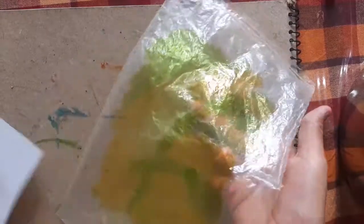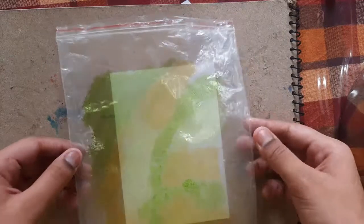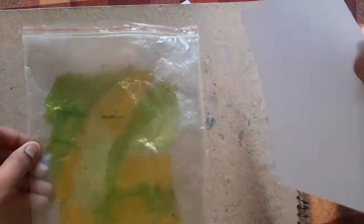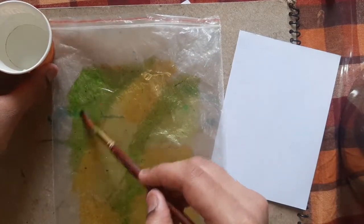So you can see on this sheet of paper I have colored it with yellow, green, and neon. Now what I have to do is take water and a brush, and with this I have to transfer the color onto it.